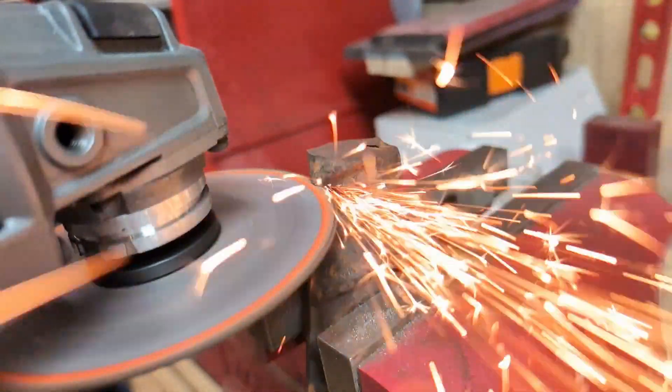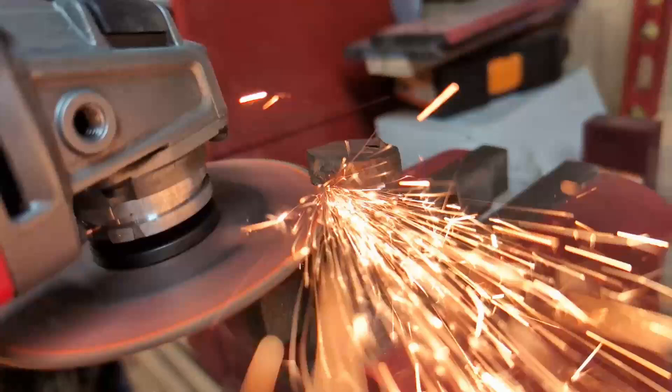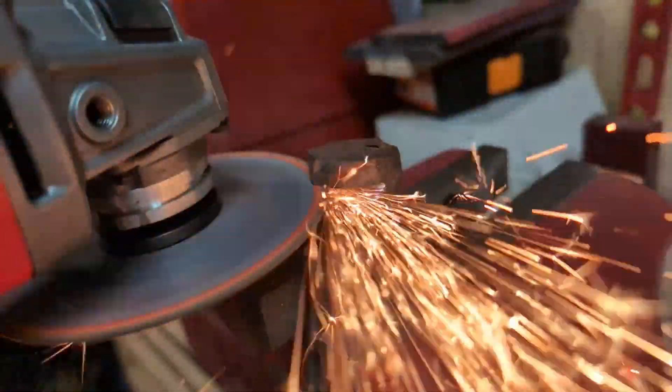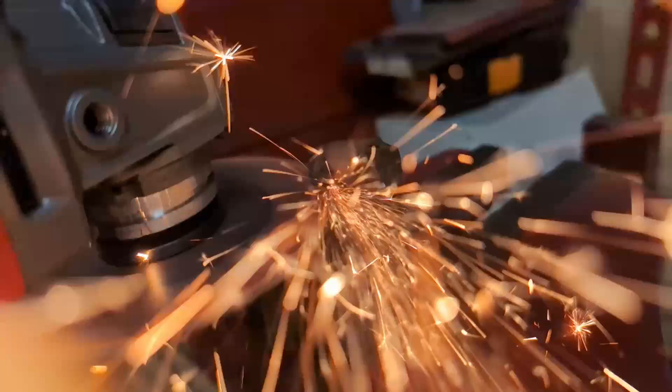Hello and welcome back to my shop. I've got a few pieces of this really big rebar — it's over an inch thick. I've been thinking about making some tools from this, but I want to check it to make sure that it's a good quality steel.